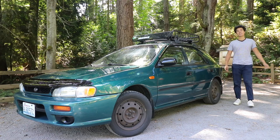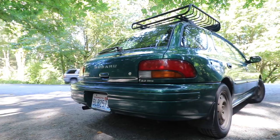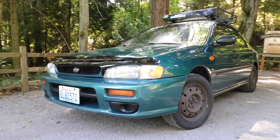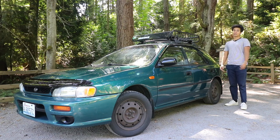All right, what's going on guys, and welcome back to the channel. Today we're working on my 1997 Subaru Impreza that I got for 125 bucks. If you haven't seen the previous videos on this car, I'd recommend checking them out — I'll leave a link above.